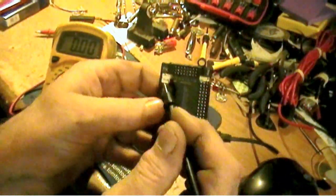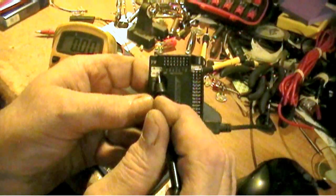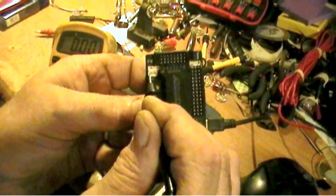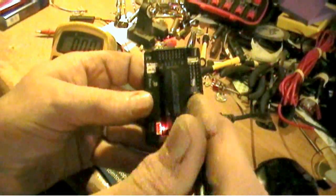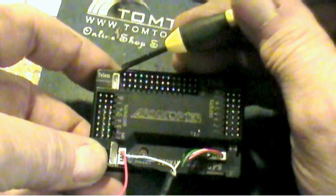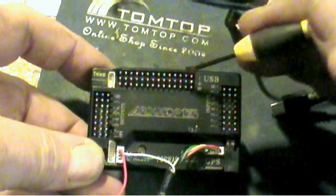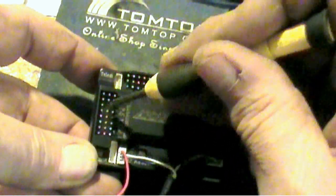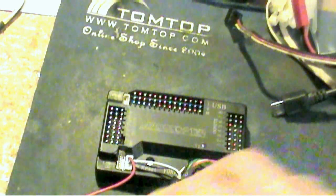Right here where your GPS and magnetometer plug in, they only use these middle two pins. This pin on the inside is your 3.3 volt pin; this pin on the outside is ground. Ground is ground — it doesn't matter if it's grounded from here or here or anywhere. All of these outside rails are ground; your center rails are hot, and these inner rails are signal.